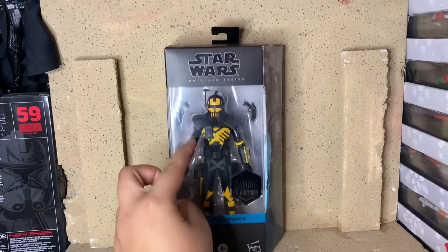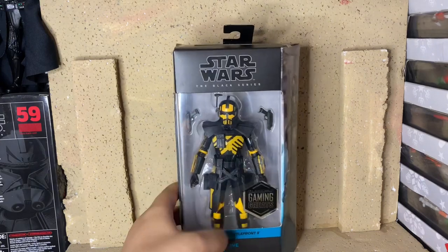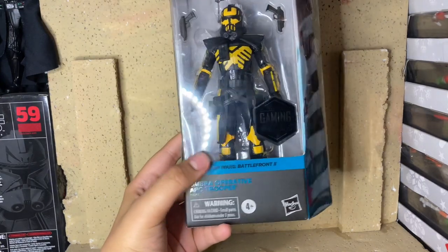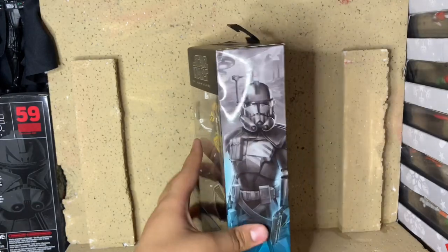On the front of the box, you can see the window with him inside the packaging. You can see the Black Series logo right here and the Gaming Greats sticker, with Umber Arc Trooper right there. On the side of the box, you can see the artwork.